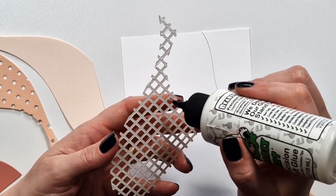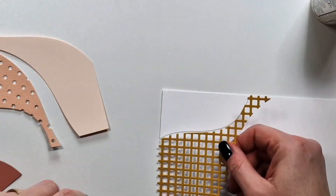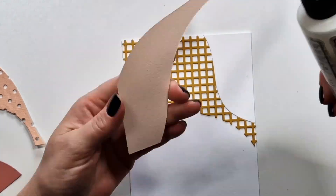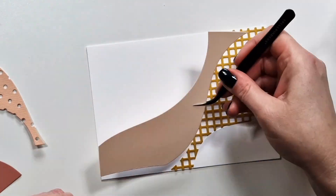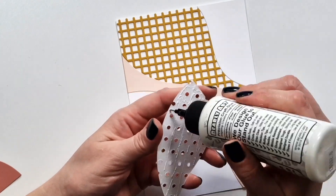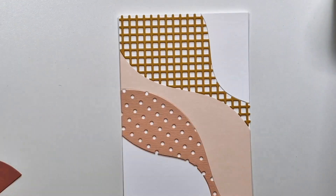On all cards I die cut some white panels and layered sometimes one, but sometimes even two layers of white cardstock behind every other die cut — either the second and fourth, or the first, third, and fifth panels — just to add a bit of variation and interest to the background.